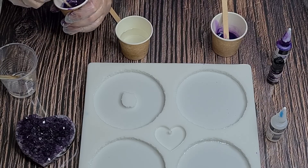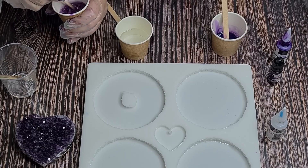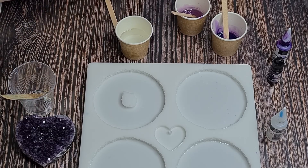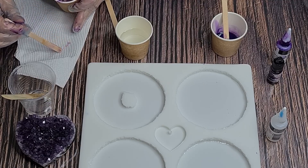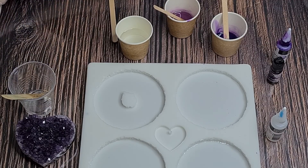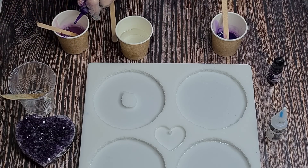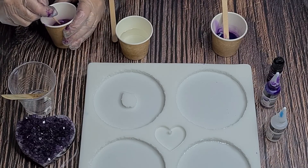This high-temp 100 resin has a 25-minute work time, so once it's poured we need to get a wriggle on. To test what your color is going to look like, just put a little bit on a piece of paper towel because it looks much darker in the cup. If you're happy with that, fine; if not, add a tiny bit more. Let's add one more drop.